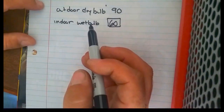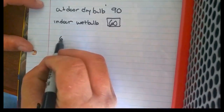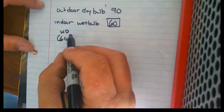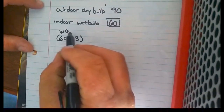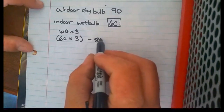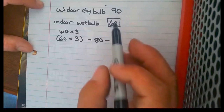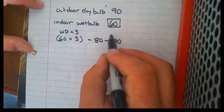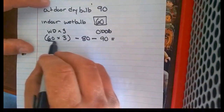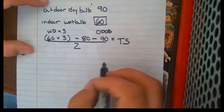So let's put our equation to work. We have 60, which is our indoor wet bulb, multiplied by 3, minus 80 — which is a constant that will never change — minus our outdoor temperature, which is 90, which is our outdoor dry bulb. We'll get our target superheat after we divide this whole thing by 2.